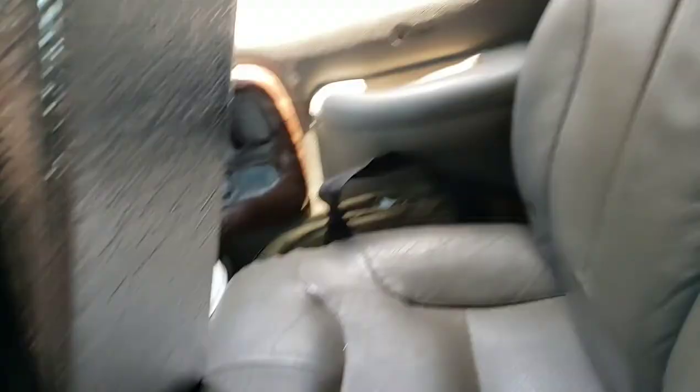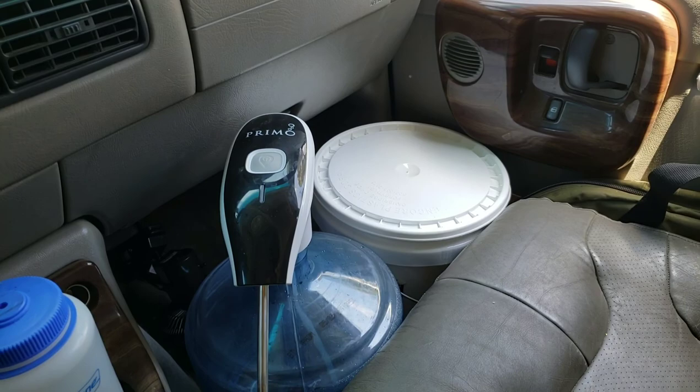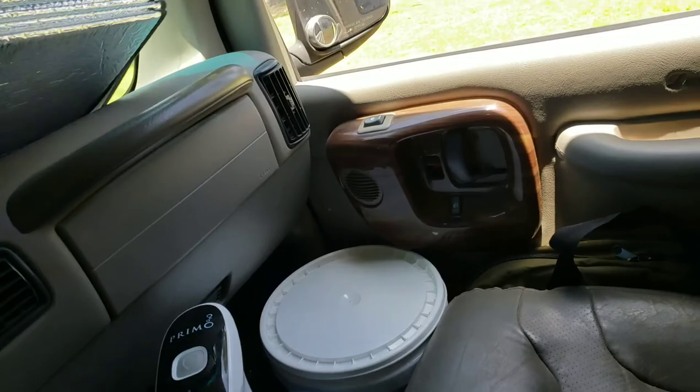Here's where I keep my fitted sunshade for the front window. And then I keep my fan down there — it's a 12-volt fan. I just plug it in whenever the AC isn't keeping up. Five gallon bucket — just the extreme emergency toilet. I've only used it once and it was an extreme emergency. Hashtag bad Indian food.